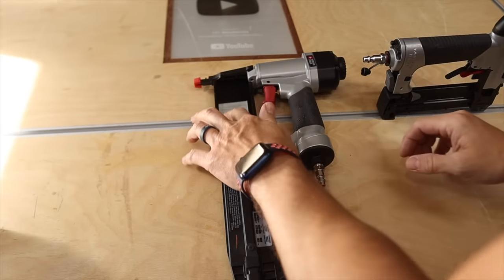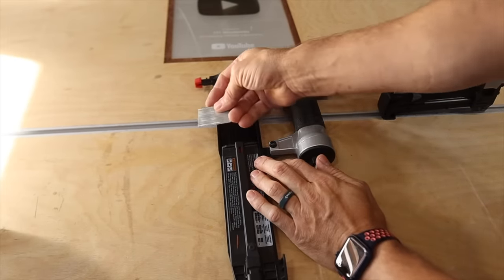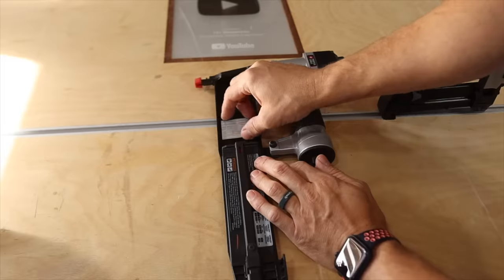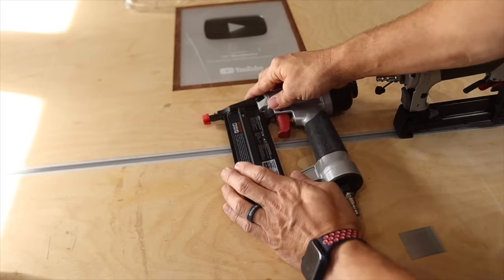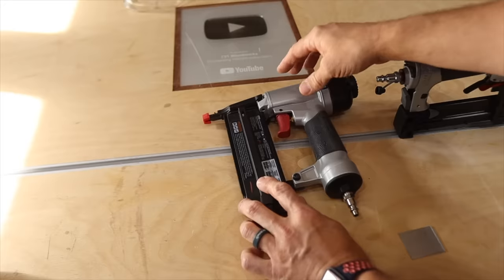Also, when you load your nails in, make sure that you put them all the way against the front of the nail gun. You don't want them to be back here in the back — if you put them way back here and push it up, then it's not going to fire.